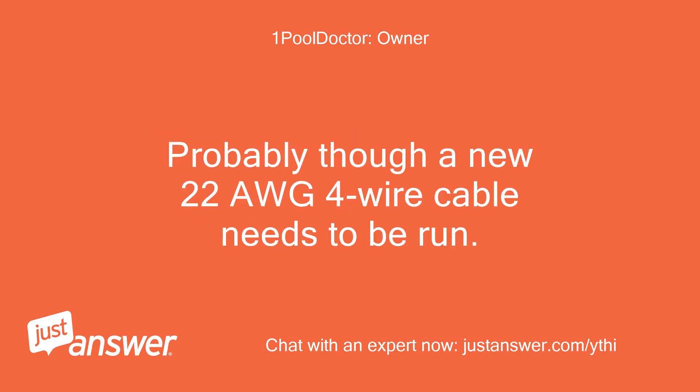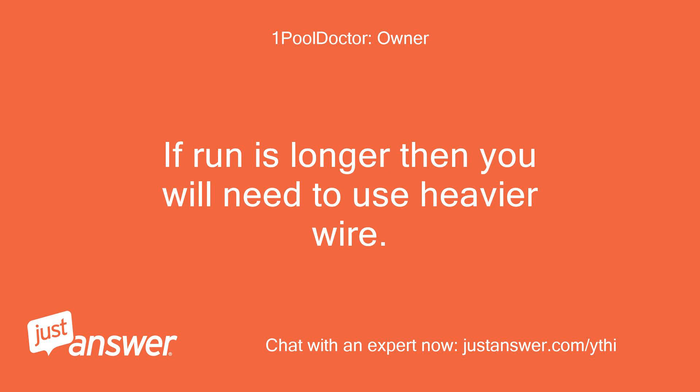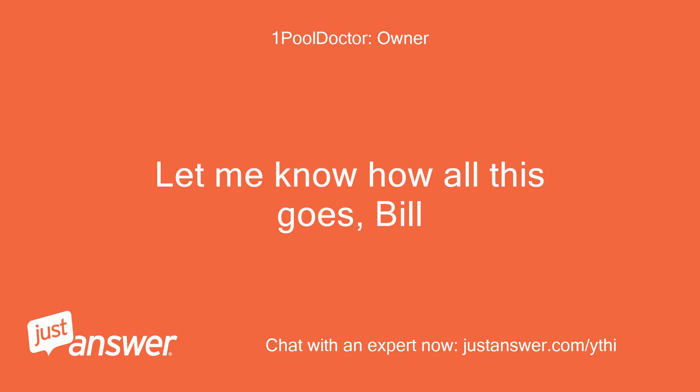Probably though, a new 22 AWG 4-wire cable needs to be run. If the run is longer, you will need to use heavier wire. Let me know how all this goes, Bill.